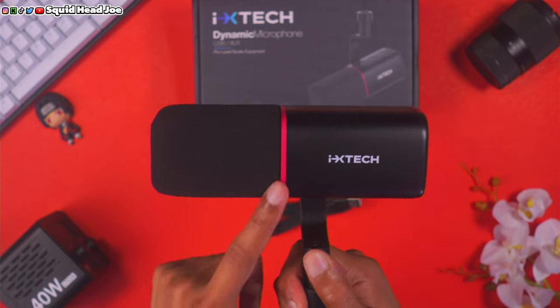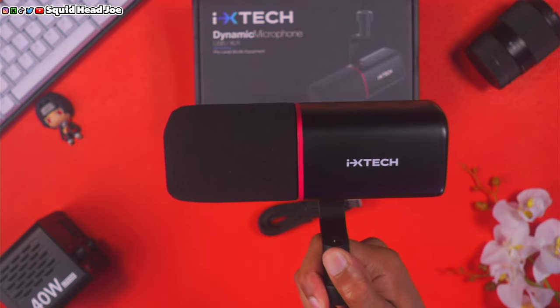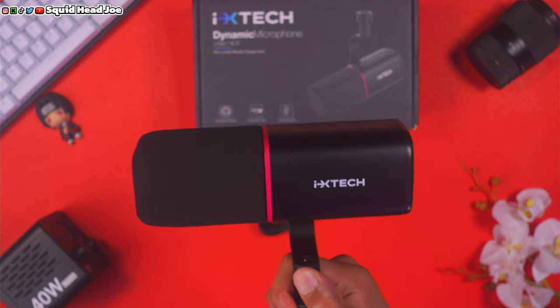For my voice type — I have a deep voice — this microphone is great. But people do sometimes complain about too much bass from my mic audio, and that's just how my voice sounds. Most streamers won't have a problem: just hook it up via USB Type-C, do a little EQ if needed, and stream. This microphone also works well for voiceover work.